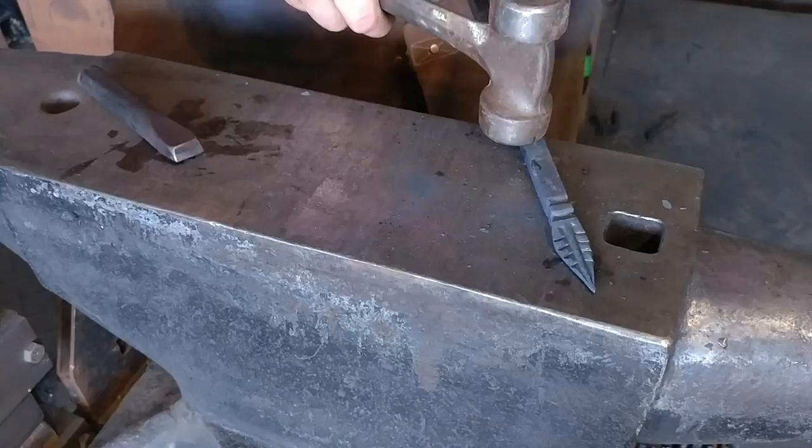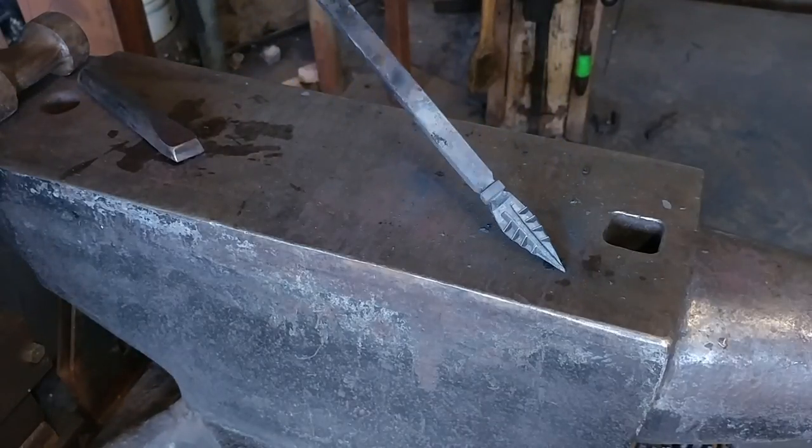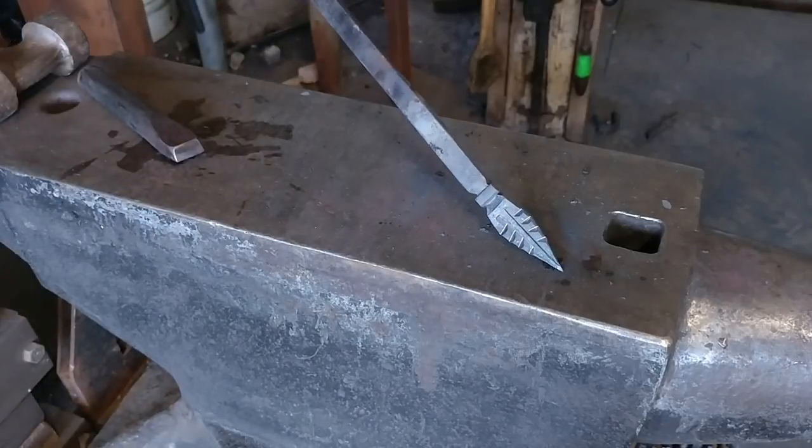Bodie, if you're watching, you can go ahead and drop a comment down below and I'll be getting in touch to get your address so I can send you this leaf keychain when I get it done — well, it's already done.